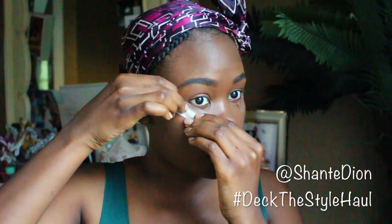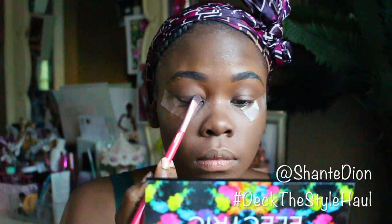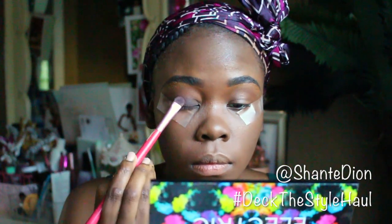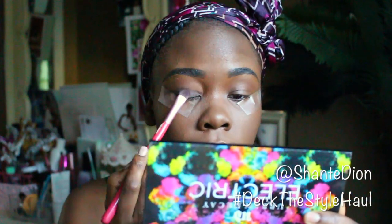I apply tape on the corners of my eyes, and that's going to help me as a guideline to make sure my eyeliner is precise and winged out correctly. A lot of girls have this problem all the time, so I might as well show you this technique because it's pretty easy and very inexpensive. Hopefully you guys can use it to help with your winged eyeliner.